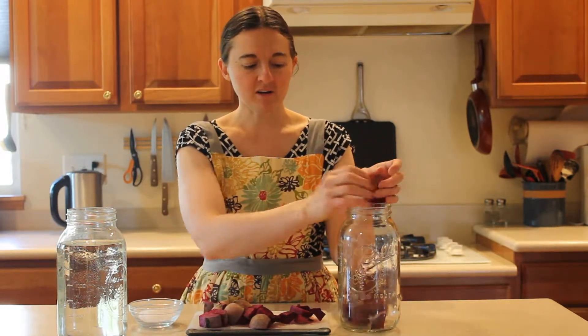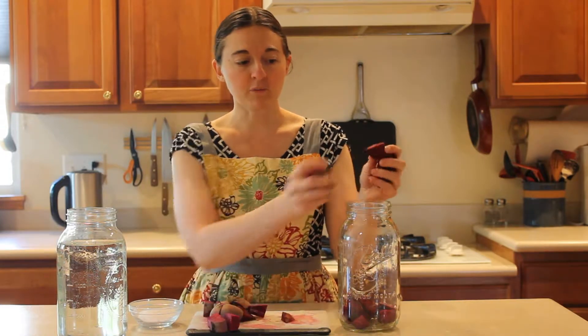First, you cut up beets. This is three medium beets, and I don't think we'll use all of them. You put them in a jar so that you have no more than one third full.